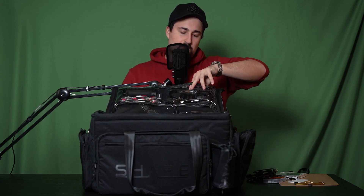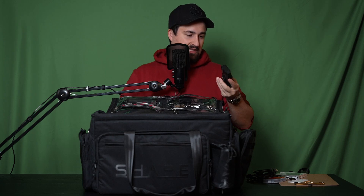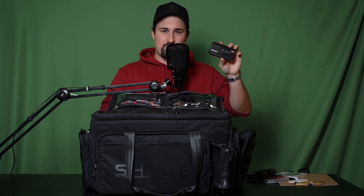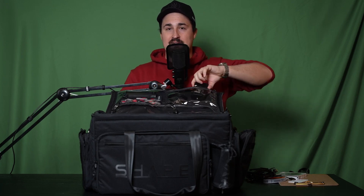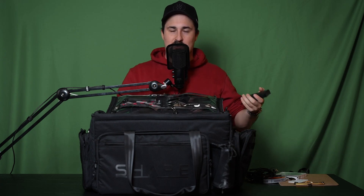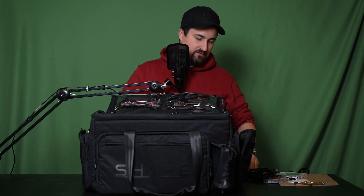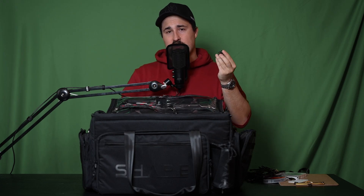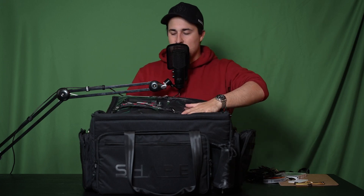Moving to my top left, we're going into some wireless HDMI. This is the Hollyland Mars 300 Pro wireless HDMI transmitter/receiver kit, which I use to give a client a monitor so they can watch the camera feed as we shoot — great for setting up a small video village. Because I ran out of space in the filter area, I also keep my step-up and step-down rings here, along with the mount for attaching the transmitter to the camera.